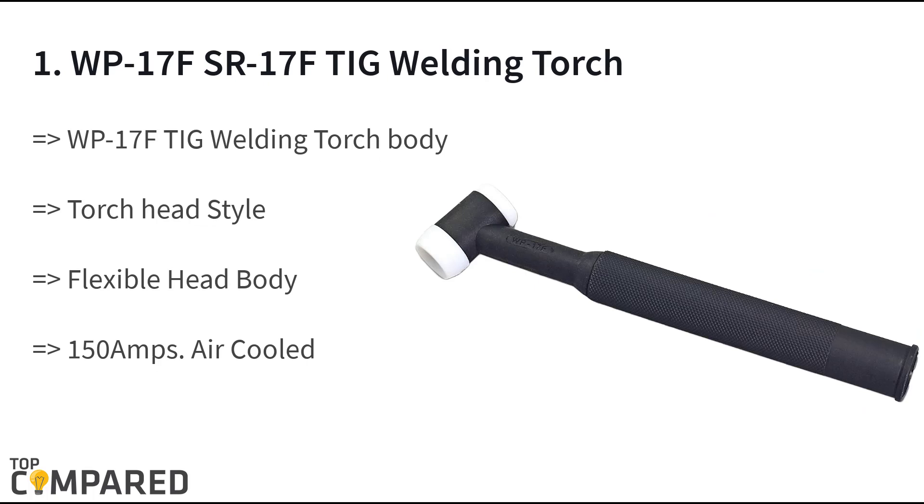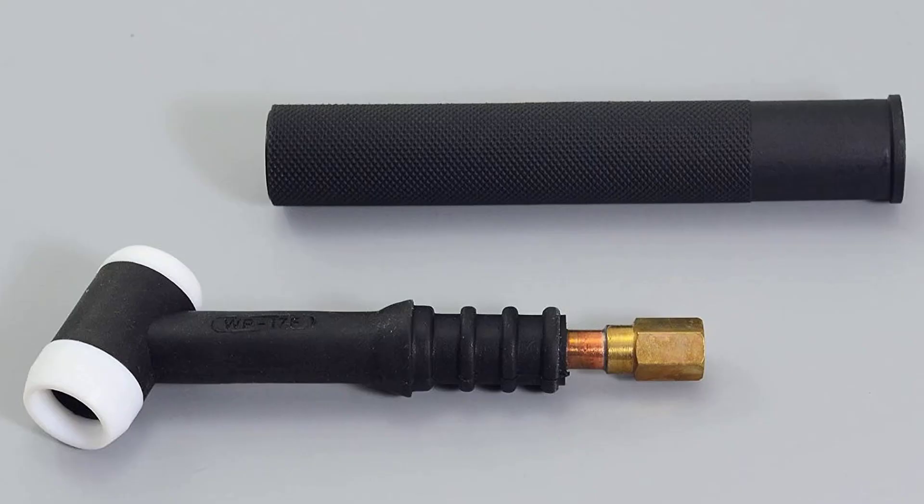The final and top product on the list is the WP 17 FS R 17 F TIG welding torch. The WP 17 F torch is air-cooled and is perfect for its adjustable torch head and 150 amps that help in welding with ease. The flexible head and body of the torch help the user. It is compatible with other brands of torches provided it gets the right adapter. After a lot of research, I have found the WP 17 FS R 17 F TIG welding torch to be the best of the lot, as it gets the right parts and amperage that helps in welding, along with a flexible head.